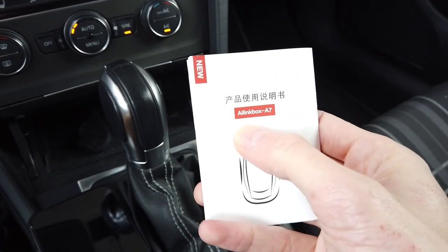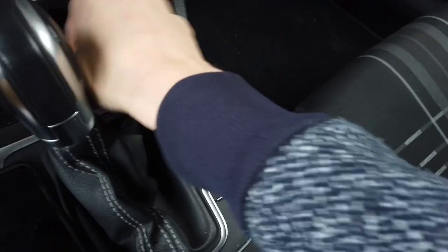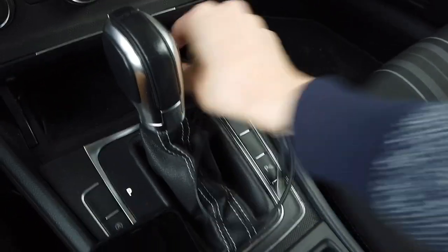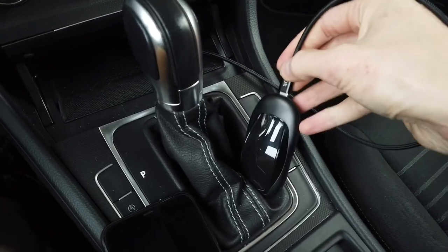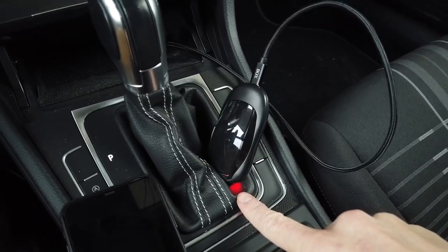This device is called the AI Linkbox A7. I'm going to disconnect my phone and connect this device. The installation is very simple — all you need to do is plug the USB cable into your vehicle on one side and into this device on the other side. Let's check how quickly it boots up — we have a red indicator already.